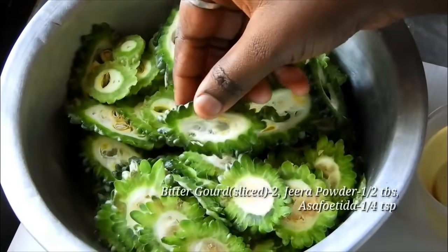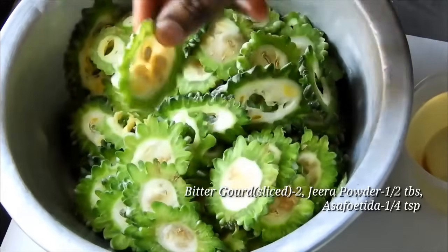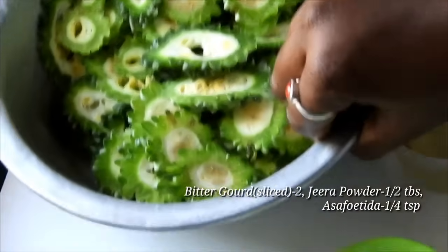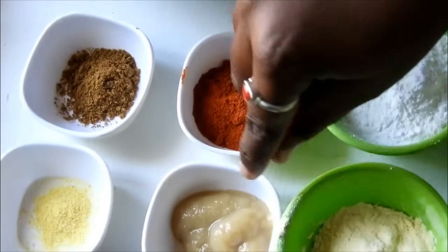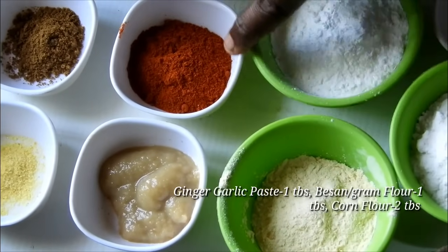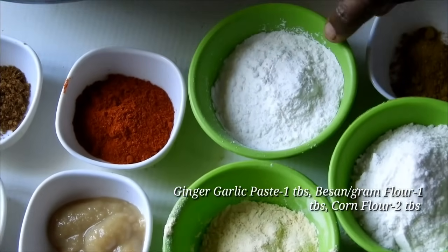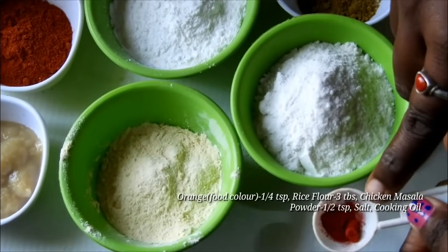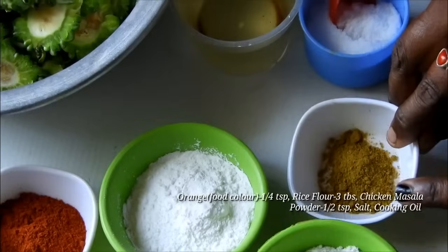Here are the ingredients for this dish. This is the corn flour — about 1 tablespoon of corn flour. This is red food color, and about 3 tablespoons of green sauce. This is about 3 tablespoons of chicken sauce.